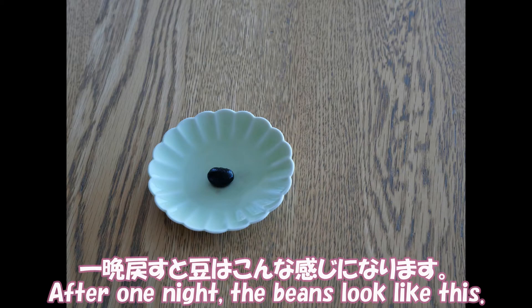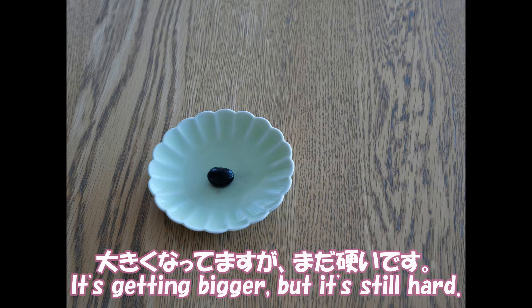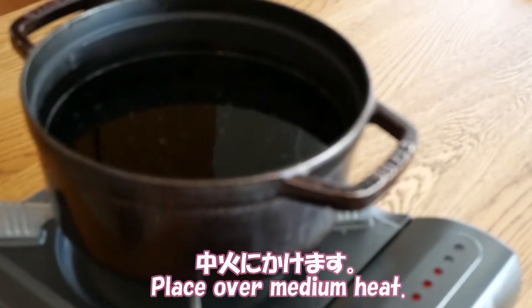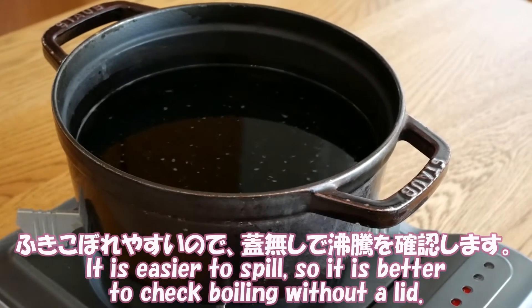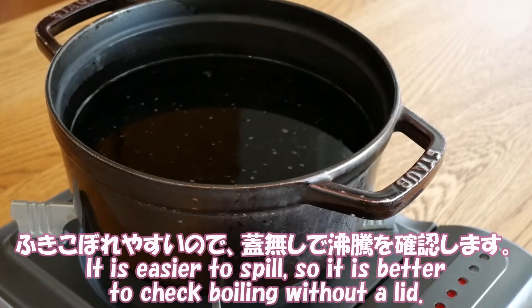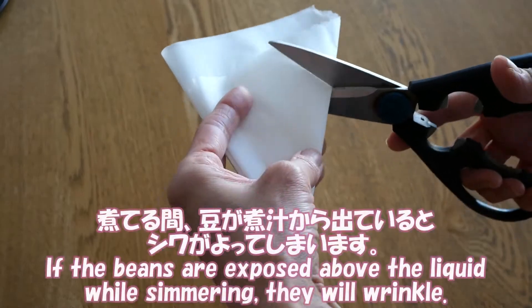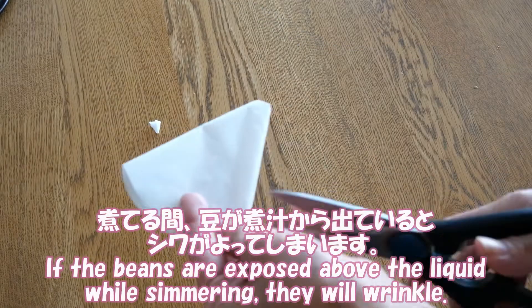After one night, the beans look like this. They are getting bigger, but still hard. Heat over medium heat. It is easier to spill over, so it is better to check boiling without a lid first. If the beans are exposed above the liquid while simmering, they will wrinkle.